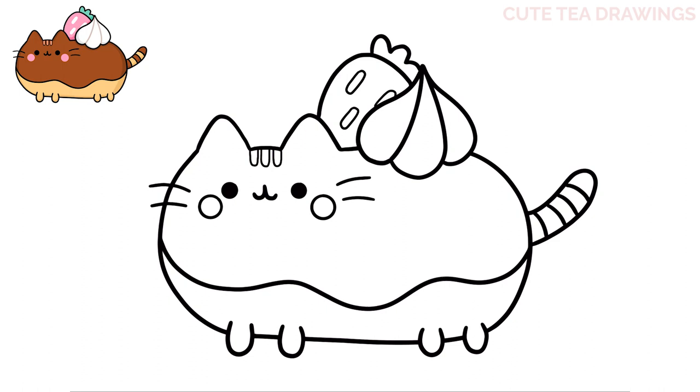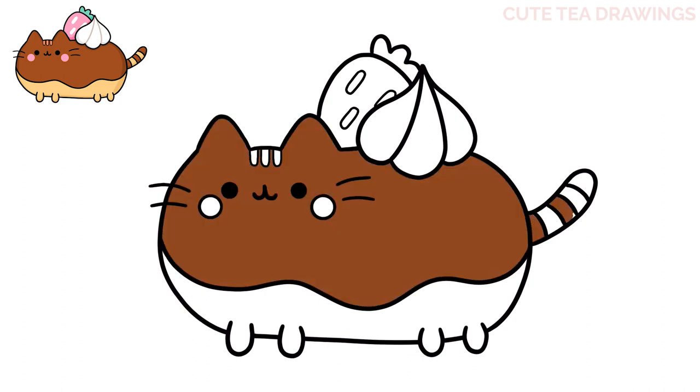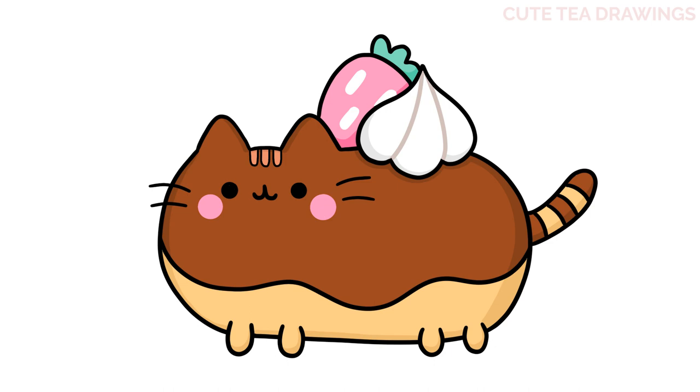And that's it for this Pusheen eclair. Now let's quickly color it in. And done! Hope you enjoyed drawing along with me. Please remember to hit that like button and subscribe for more videos. Thanks for watching!